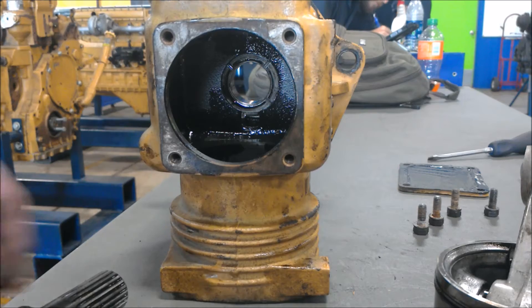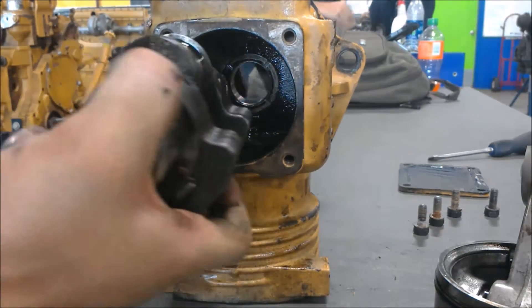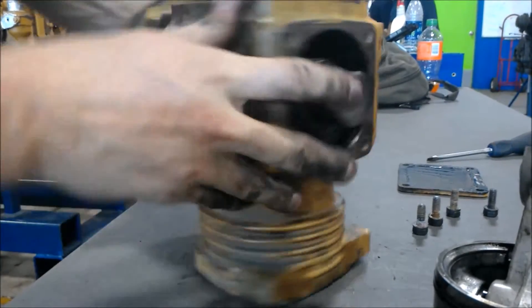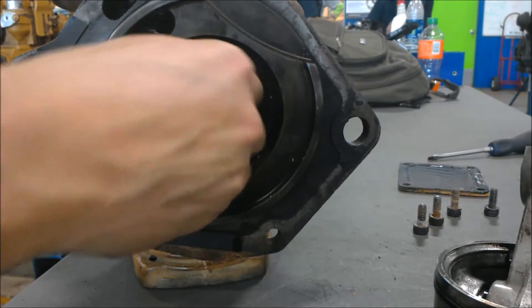We're going to go ahead and put the crankshaft back in the compressor. The way you do that is you just slide it in and make sure the gear is on the side that's going to go into the engine block and get rotated by the gear.